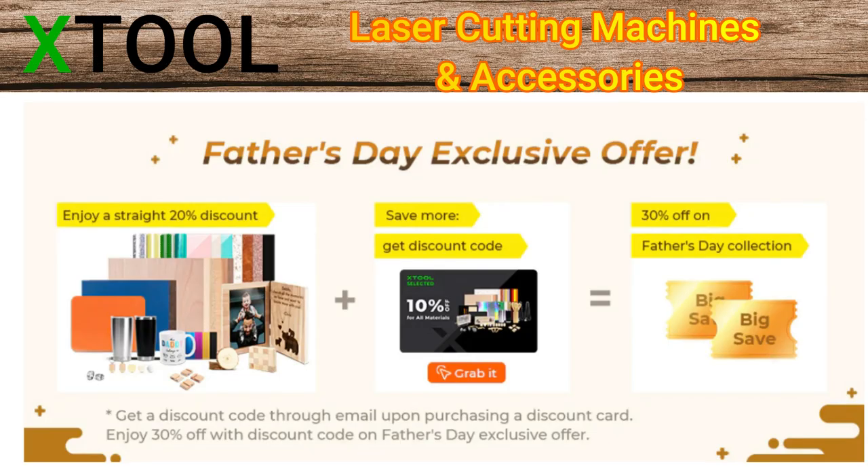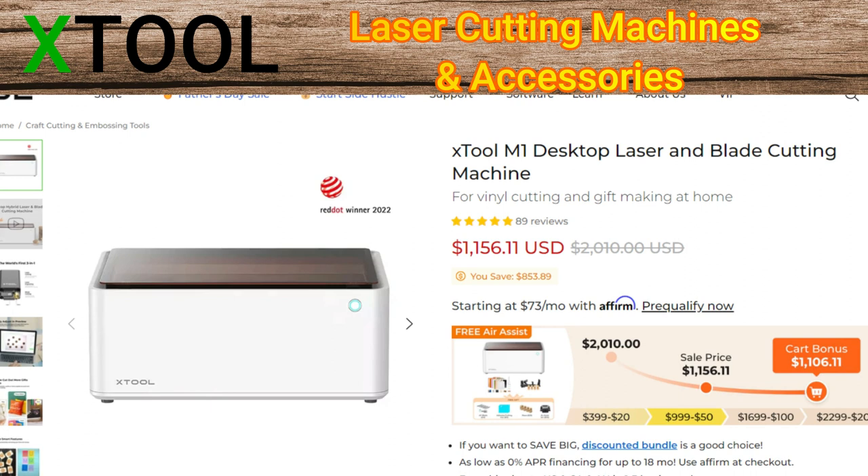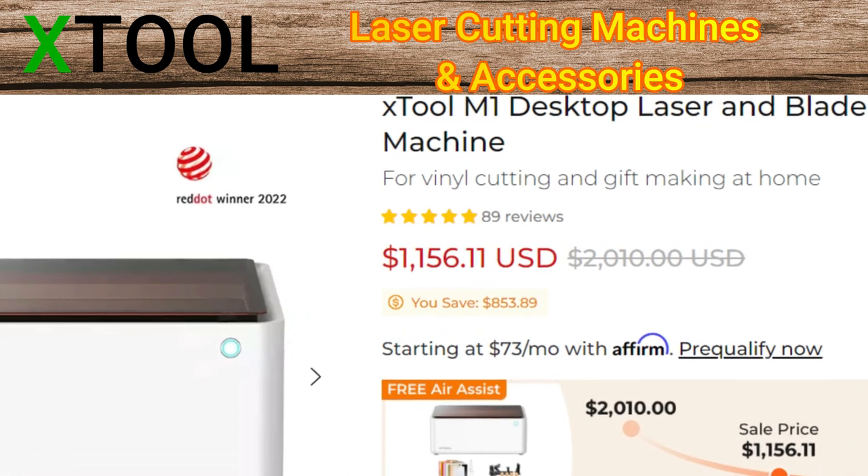Let's take a closer look at the Father's Day exclusive offer from X-Tool. Right now you can enjoy a straight 20% discount. You can save more by getting a discount code and you can get 30% off on Father's Day collections. The X-Tool M1 desktop laser and blade cutting machine is what I have. The first thing you notice is you don't have to put anything together — it comes fully assembled right out of the box. Right now the M1 is on sale. You can save up to $853 if you purchase now, and you'll also get free shipping to Canada and the U.S.